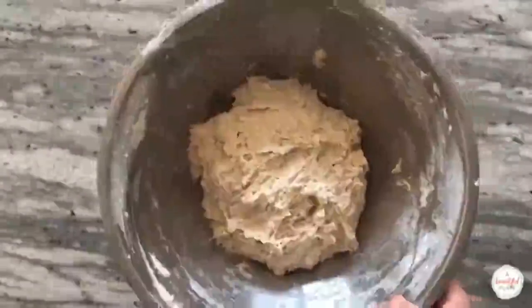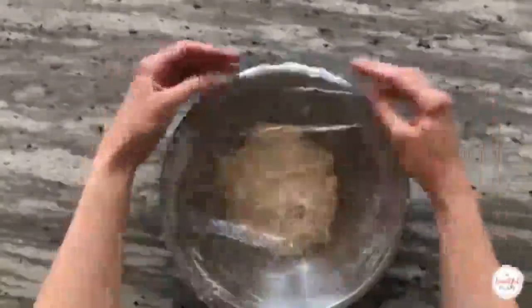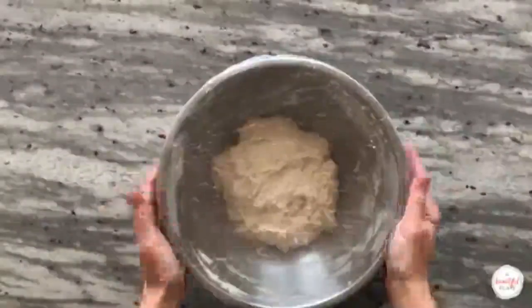No dry clumps or bits should be visible at the end of mixing. During this stage, the dough will feel very shaggy and sticky. Once mixed thoroughly, cover the bowl with plastic wrap. I like to use a plastic shower cap, which has elastic edges, and rest for at least one hour or up to two hours.